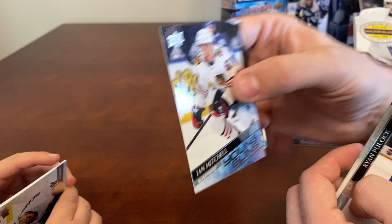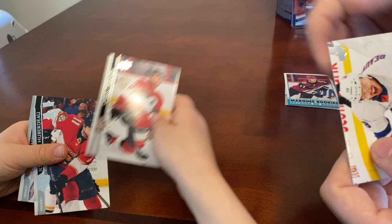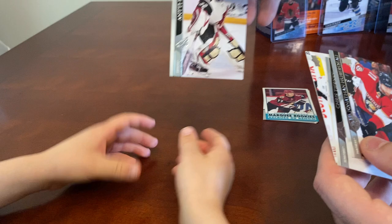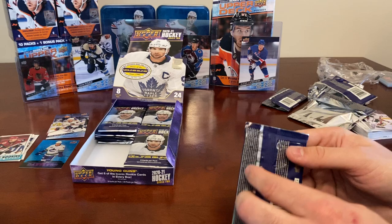Ian Mitchell Young Guns — the corners look really good, really sharp, in great condition. Other base cards: Anthony Beauvillier, Chris Tierney, Jonathan Huberdeau, and Antti Raanta. I recognize that one because I saw Marson pull it in his pack breaks. Let's look at the inserts after.